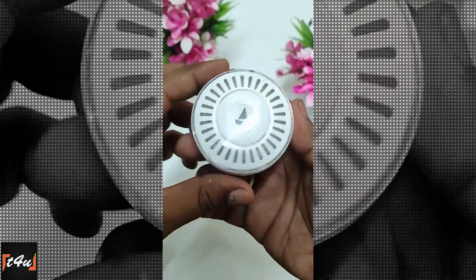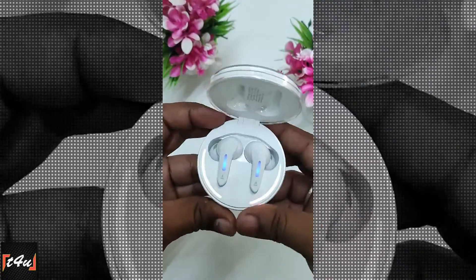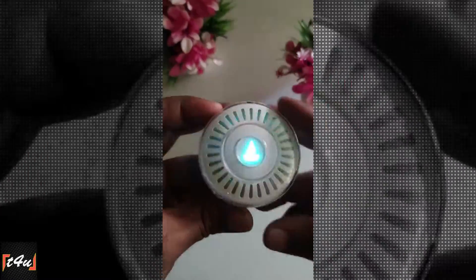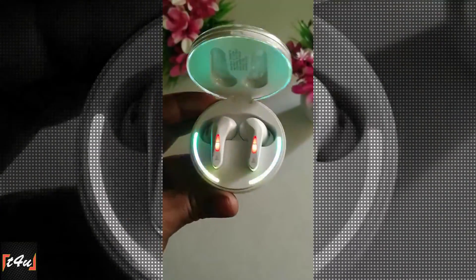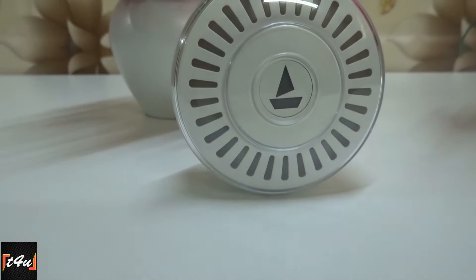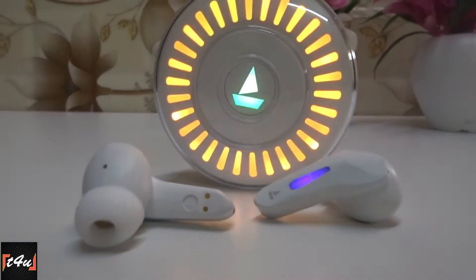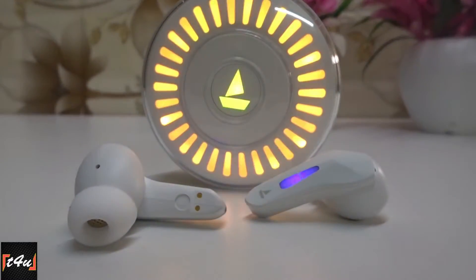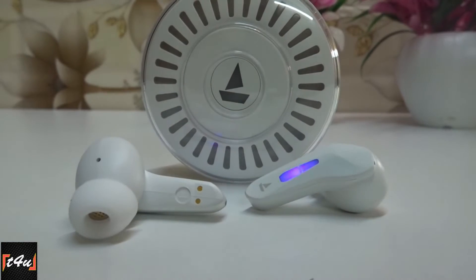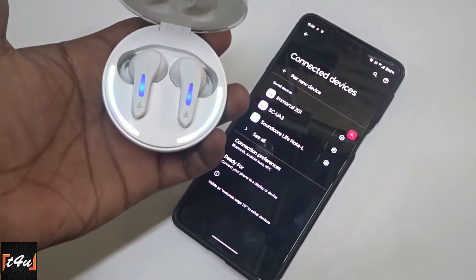Our main product is Boat Immortal 201 TWS and this is its premium eye-catching look. Look at these RGB LEDs — the whole city will be glowing. Boat Immortal 201 is a lightweight, pocket-friendly TWS which is budget-friendly. From earbuds to case, everything has a good quality plastic finish, and the LED section has a transparent glass cover. The advanced Bluetooth version plays a major role for Immortal 201.